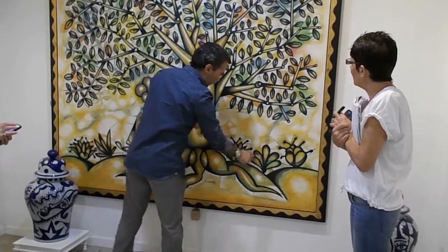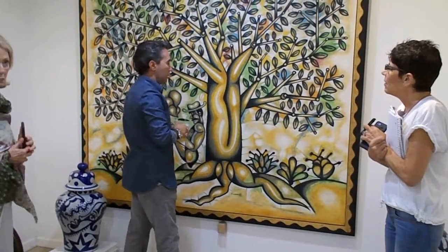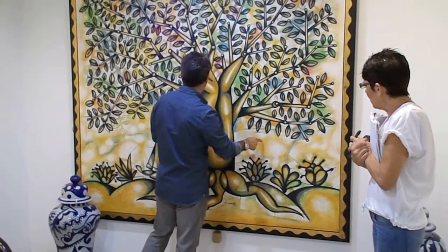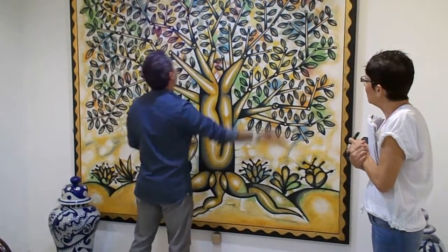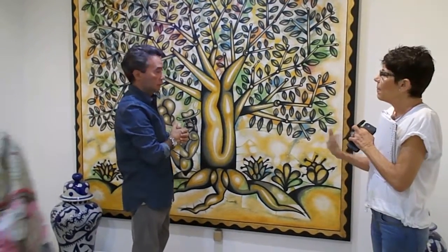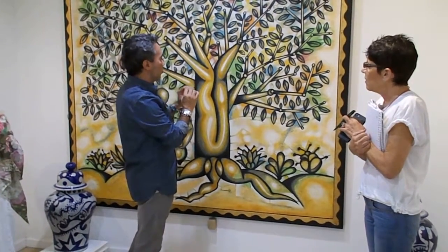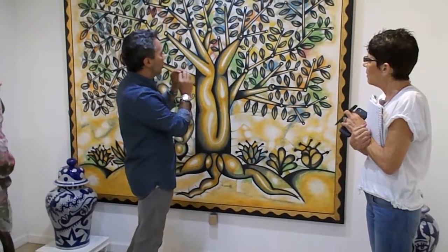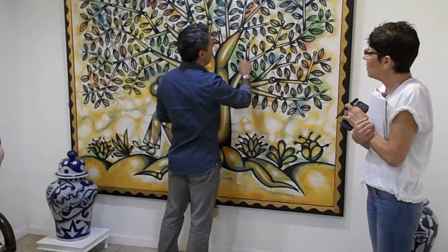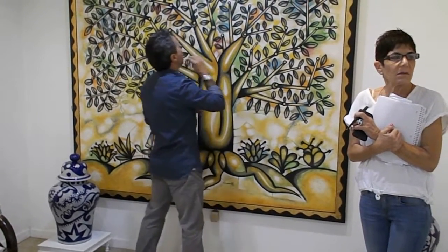And then I applied the yellow when it was dry. And then he used a very diluted blue and retouched everything.